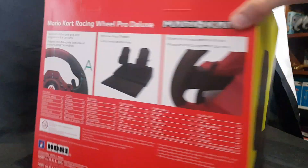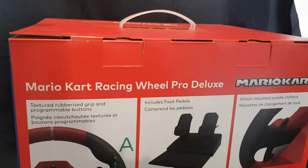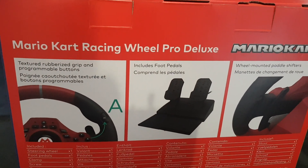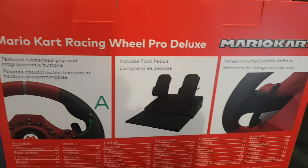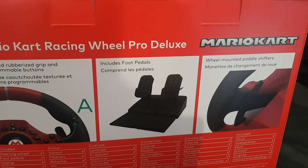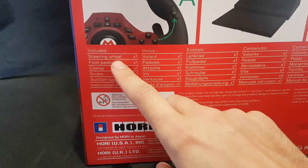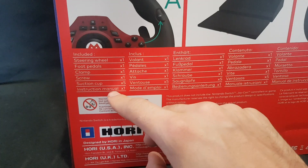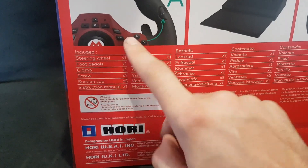Let's have a bit of a look around at the packaging. So we have textured rubberized grip and programmable buttons, includes foot pedals and wheel mounted paddle shifters. It includes a steering wheel, foot pedals, clamp, screw, suction cup and a construction manual.